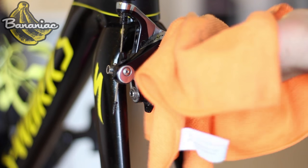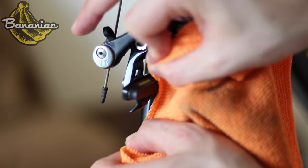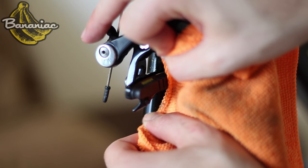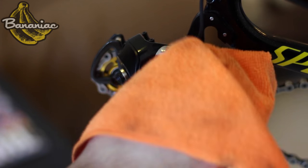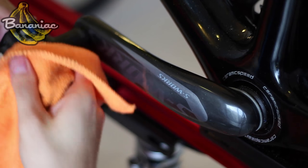Then wipe down your brake calipers and run the rag through any gaps in your brake pads, because dirt that gets in there can wear out your rims. After that, clean your front and rear derailleurs, cranks, power meter, and pedals.